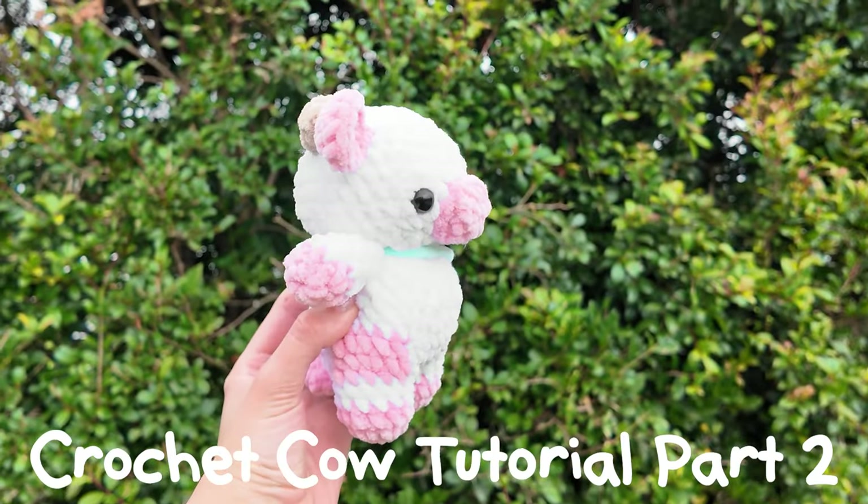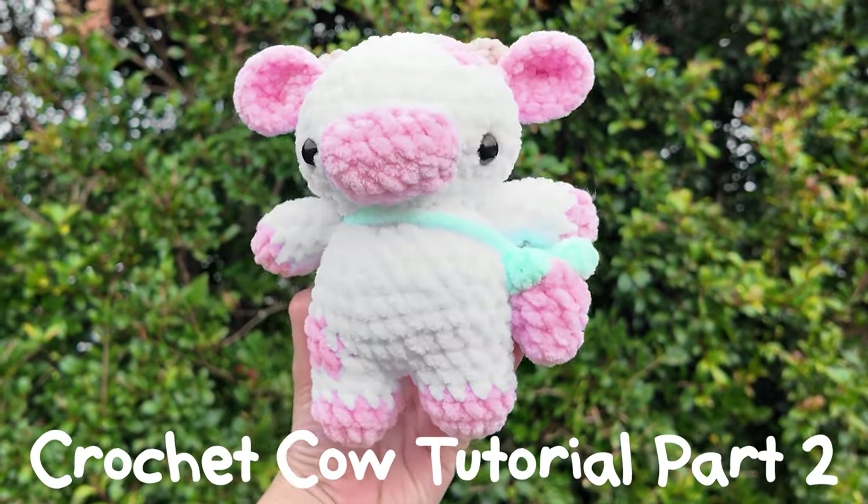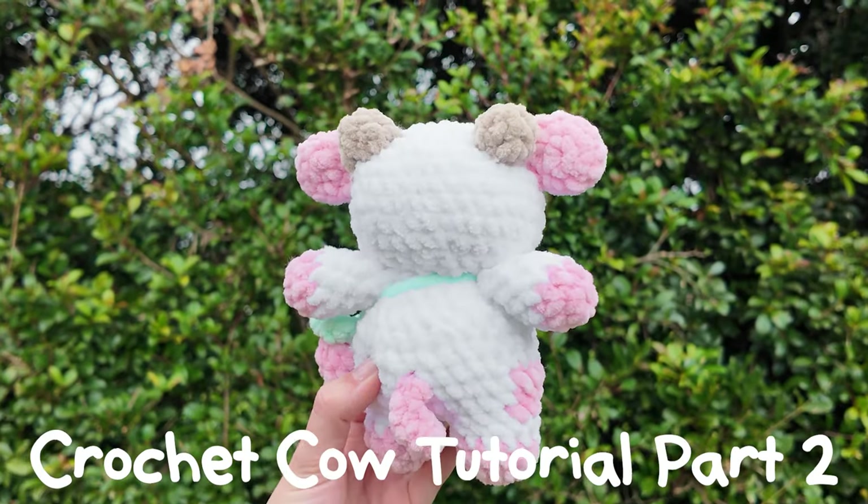Welcome to part two of this crochet cow tutorial. If you haven't already watched part one then make sure to go do that, but otherwise let's get straight into it.